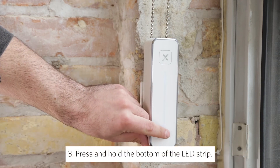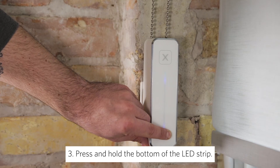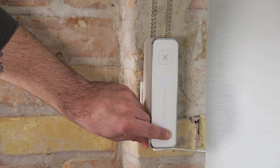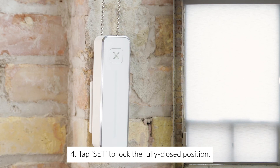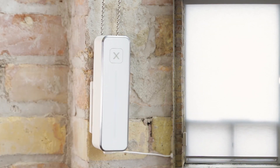Press and hold the bottom of the LED strip to bring your window shade to your desired fully closed position. Once you have moved your shades to your desired fully closed position, tap the set button. Gear's LEDs will flash green, letting you know that the configuration is now complete and that your newly motorized window shades are now ready for use.